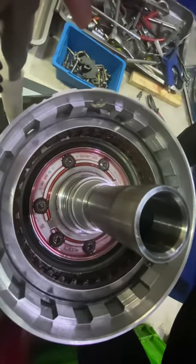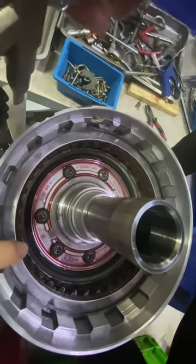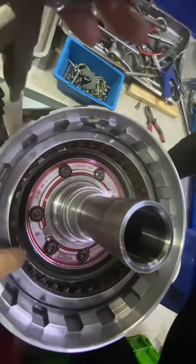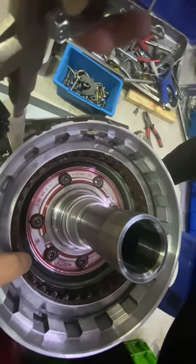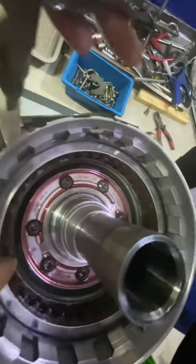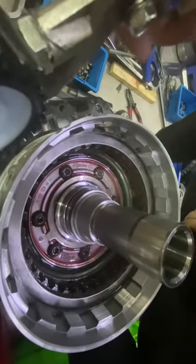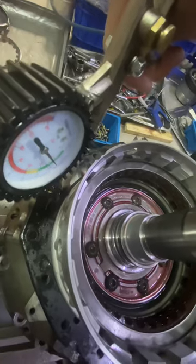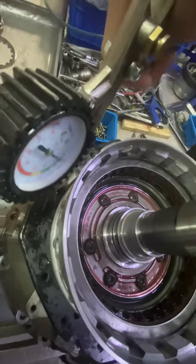This seal makes the piston come up, and then the steel disk and friction disk are pressed together by the piston. You can see the pressure coming through the hole.